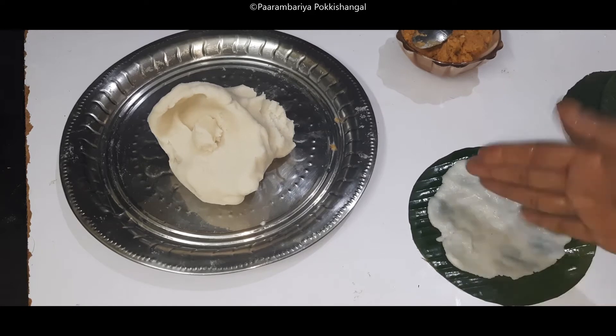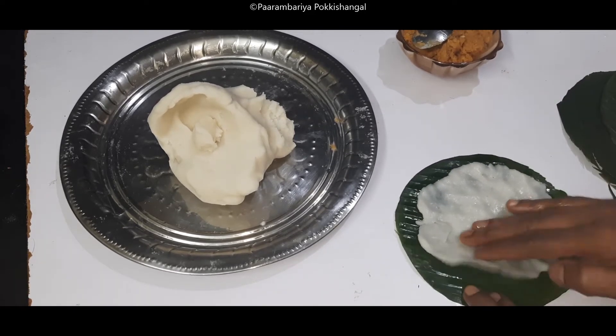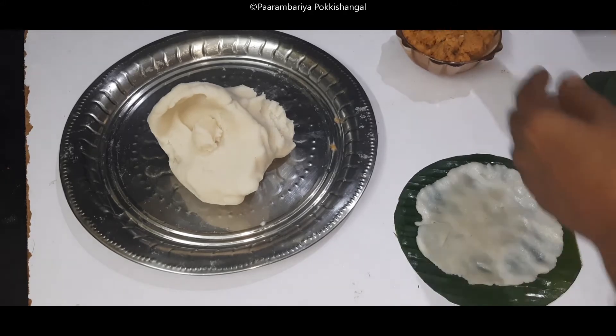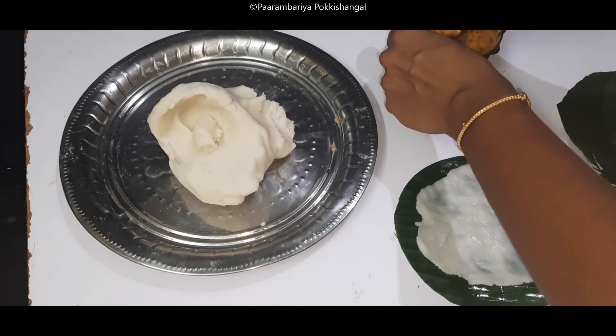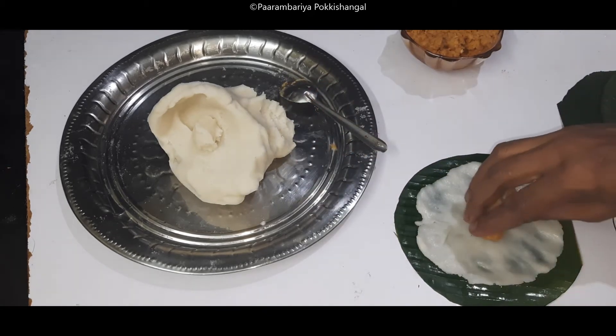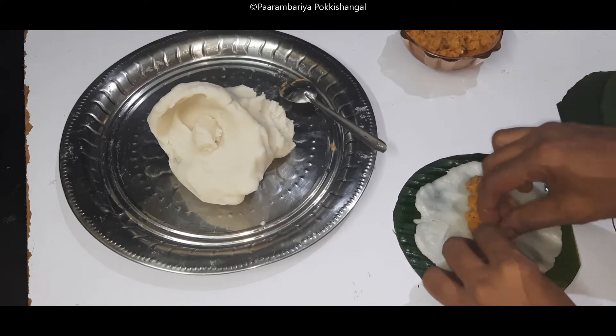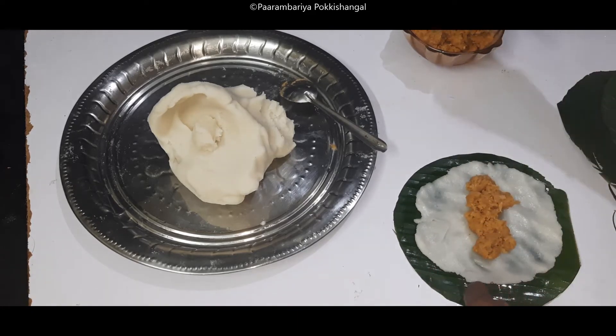When I'm done, I will make it. I am making this piece of art, but I will clean it. Now I will make it like this.